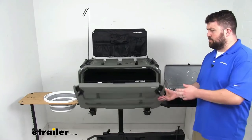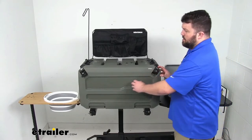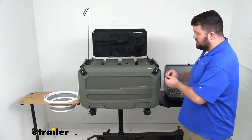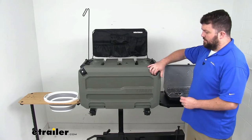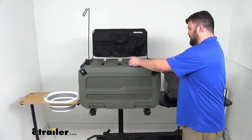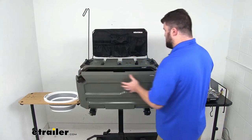It's very simple to close up with our locking latches here, which is going to make sure that we have a nice tight seal. We also have keys that will lock that in place to help deter theft. When we're ready to open it up, just simply unlock it, undo those latches, and then that door does fold down.